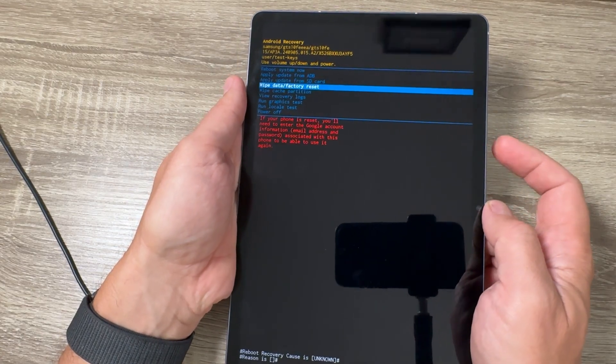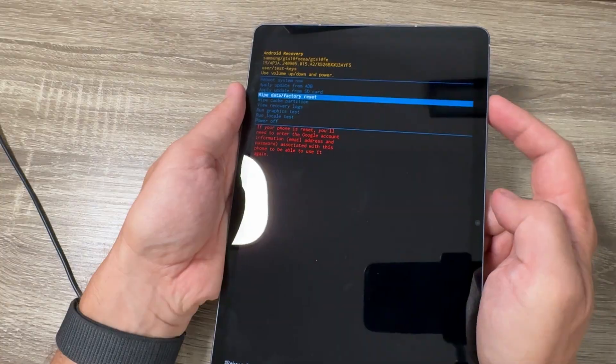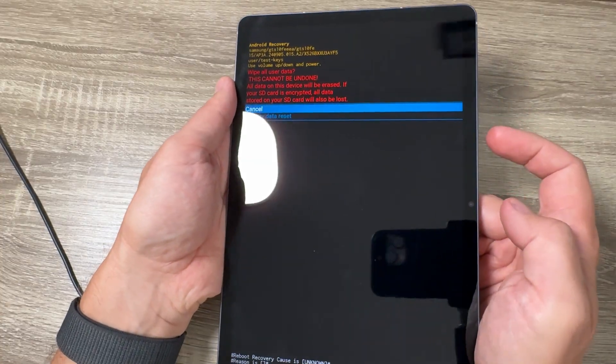Hi guys and welcome to the GSM ABC YouTube channel. In today's video I'm going to show you how to do a hard reset on a Samsung Galaxy Tab S10 FE.